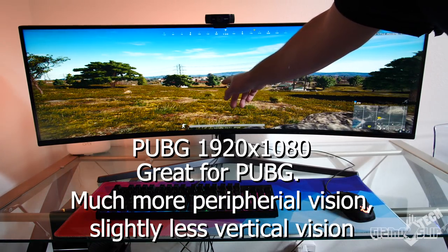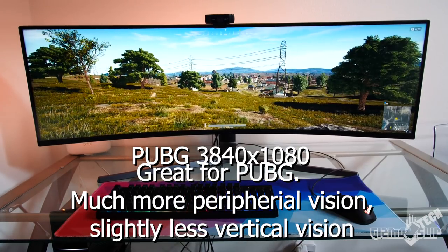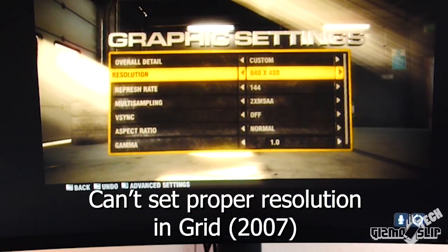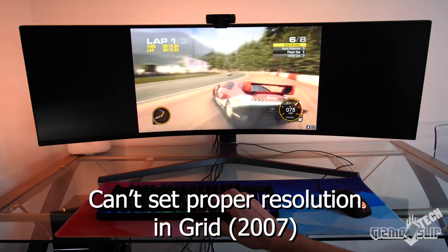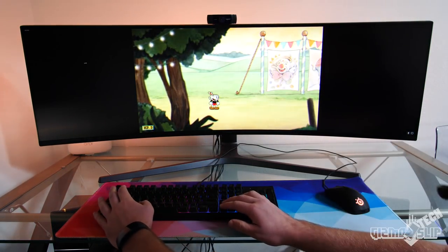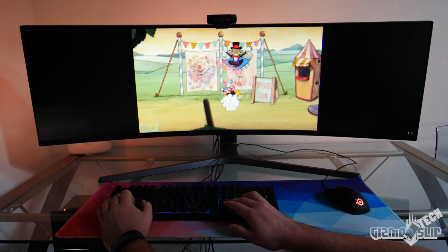Another issue is that some games aren't ready for this wide of an aspect ratio. This monitor is the first 32 by 9 aspect ratio out there, so you need to be prepared to fiddle with settings to get games working correctly. Most games work fine out of the box, but older and less popular titles suffer from the odd aspect ratio, causing funky menus and black bars on the sides. These aren't deal breakers, but annoyances to keep in mind. When this happens, you can usually use a traditional resolution like 1920x1080 and end up with black boxes on either side, such as when I tried playing Cuphead.